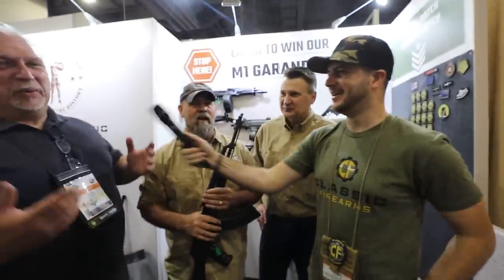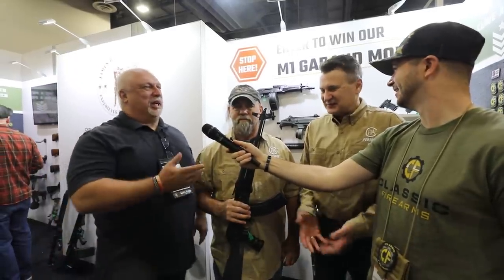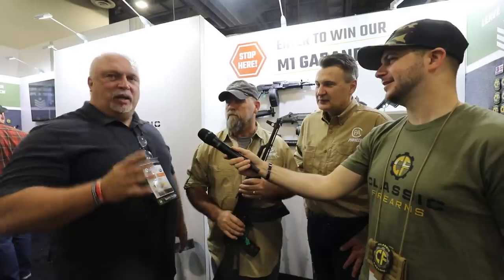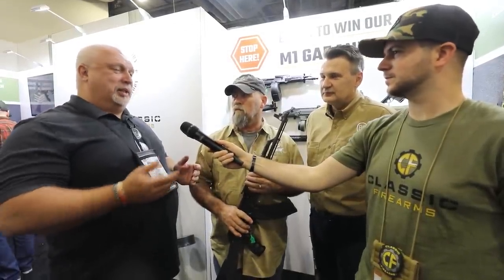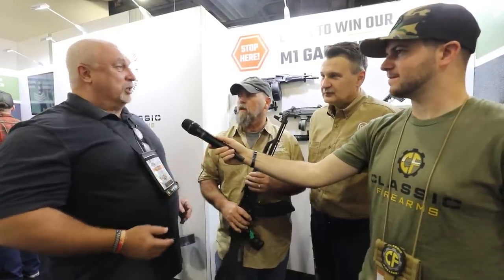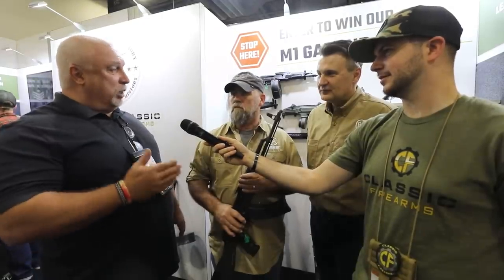Ben from Classic Firearms stops by to express on camera how much they appreciate the partnership with Pioneer Arms. It has been hugely successful — both parties displayed a lot of trust, and it has paid off. The return rate is almost zero; everybody loves these rifles. Ben visited Poland personally and saw the factory capabilities — military production going out the same as civilian production. Those guns are used in life or death situations in skirmishes across every theater of battle, and that same quality goes into the civilian variation.